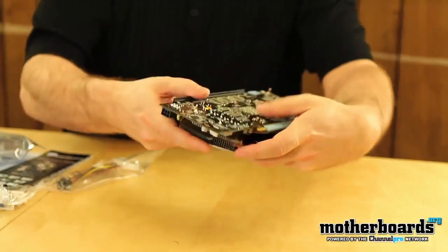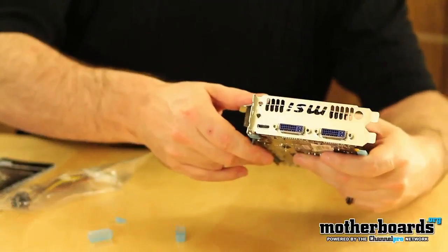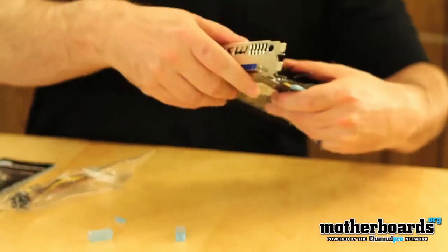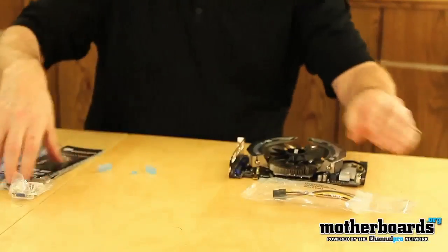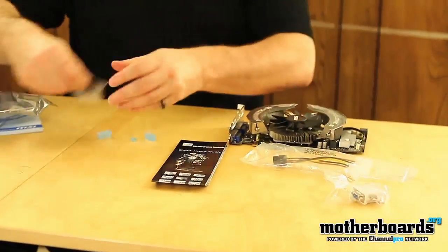Let's take a look at the card and flip it around so you guys can see the back. For the rear I/O you have both two DVIs and a mini HDMI port — hence that little adapter we took a look at earlier. So I'm going to set the card back down here and lay out all the stuff once again so when we close up the video you guys can see everything that comes inside it.